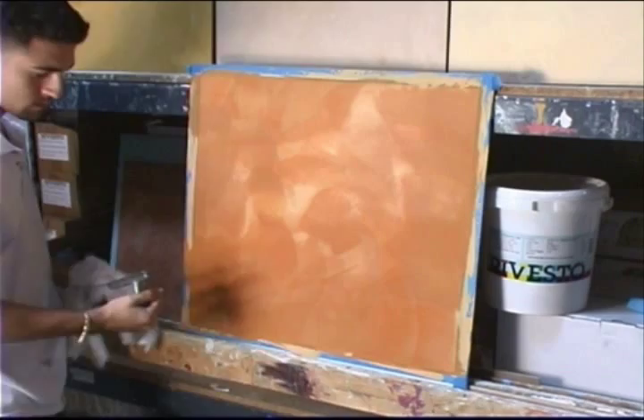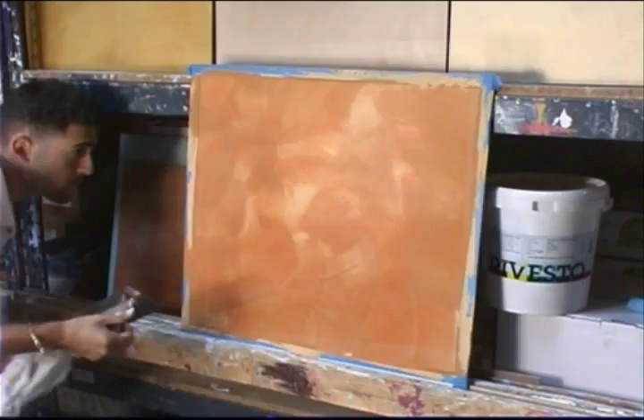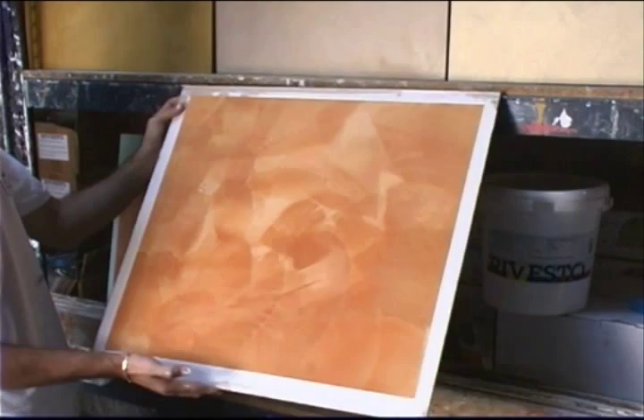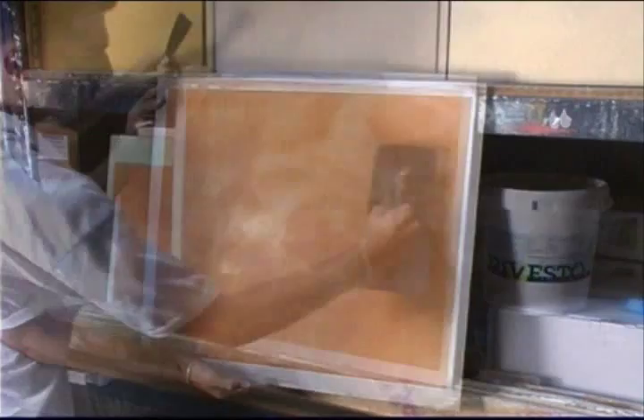It's already got a nice beautiful shine — that's a nice sample of Rivesto Marmarino without any protection soap or waxes. The sheen comes from the burnishing of the material. Now Gian is applying some of the Rivesto Marmarino impregnation paste — soapstone — applying it with his trowel, putting on as much as the material will accept. The Marmarino will only accept so much and the rest will sit on top.